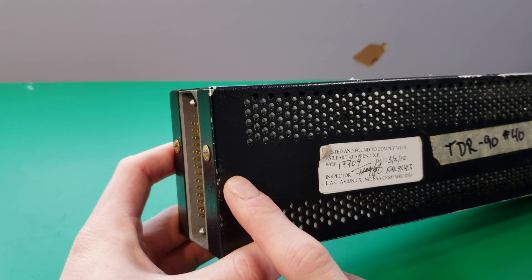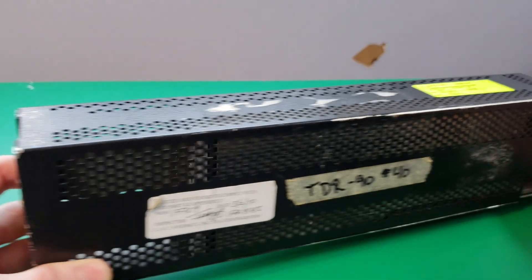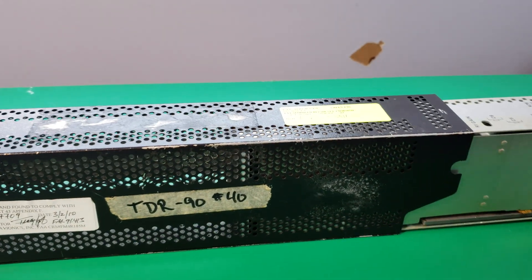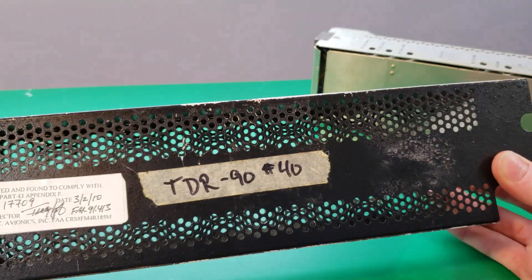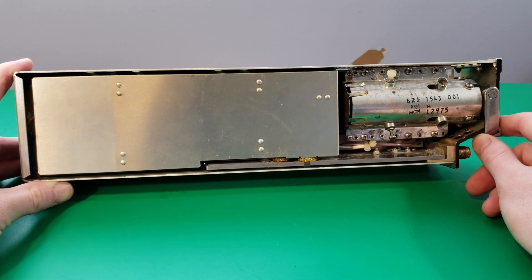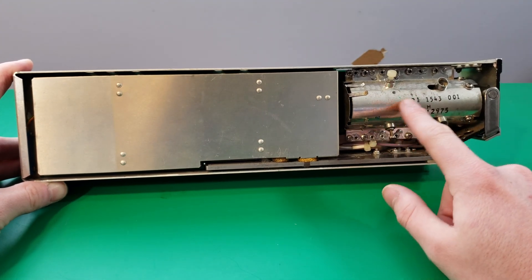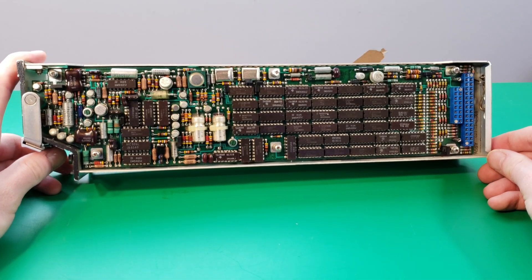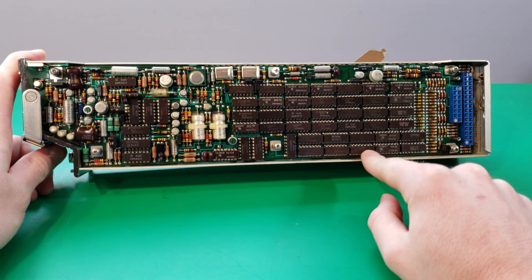Now that I have rotated the locking screws 90 degrees, I can pull off the cover. You can see we have lots of holes for air circulation to help keep it cool. Here's the inside — we have a big cover and some interesting looking stuff up here. On the other side we have a really big PCB with tons of logic chips on it.